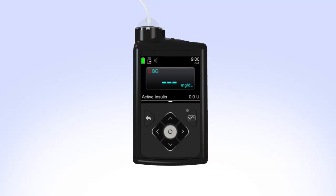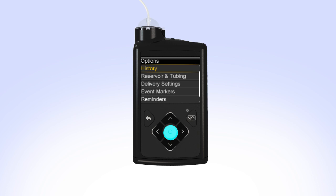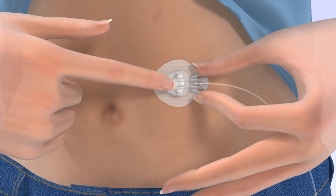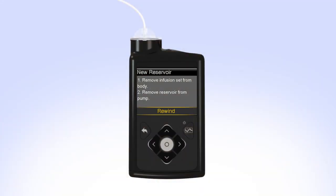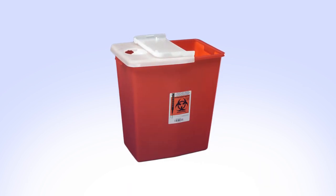To begin, press Select, then press down to Options and press Select. Select Reservoir and Tubing and press Select. Select New Reservoir. The pump will instruct you to remove the infusion set from your body and to remove the used reservoir from the pump. Remove the infusion set you are currently wearing, then remove the reservoir by turning the tubing connector a half turn counterclockwise. Safely dispose of the used infusion set and reservoir.